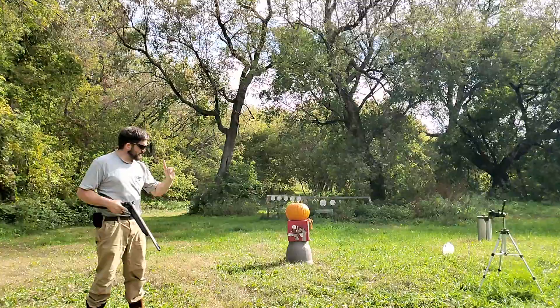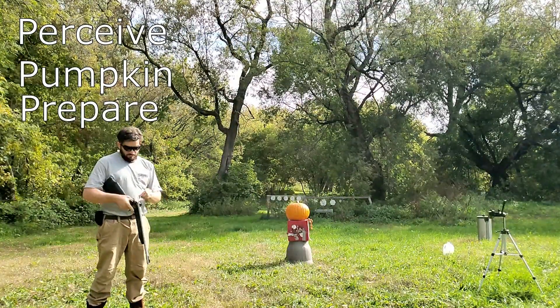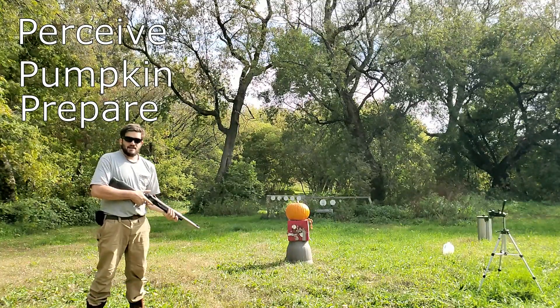To reiterate the incorrect and proper four P's. First, you must perceive the pumpkin. Three, you must prepare. And lastly, POW!